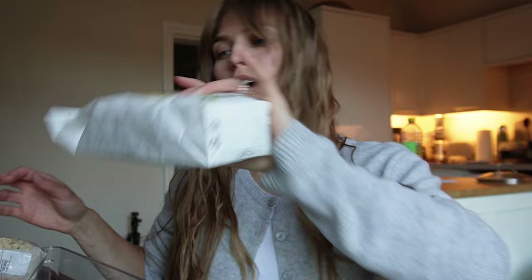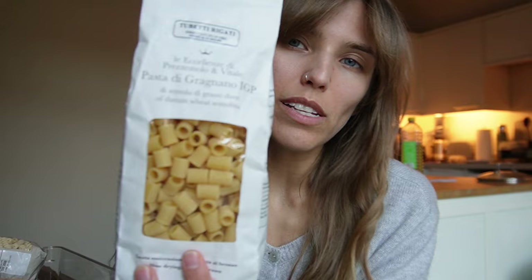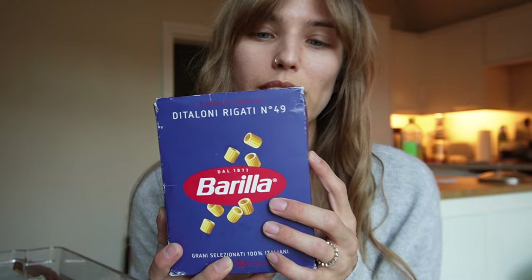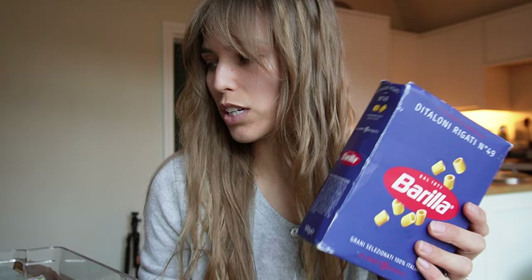That was my rigatoni. This is tubetti rigatti. Whenever I go to any sort of deli or Italian shop, I try to get some interesting pasta shapes. I really love small ones like this — they expand a little bit when cooked, so they're really good in anything with chickpeas, something very saucy, a creamy pesto pasta, or pasta and broccoli. And then this is di salini rigatti — even smaller — which would often be in soups and minestrone type things in Italy.